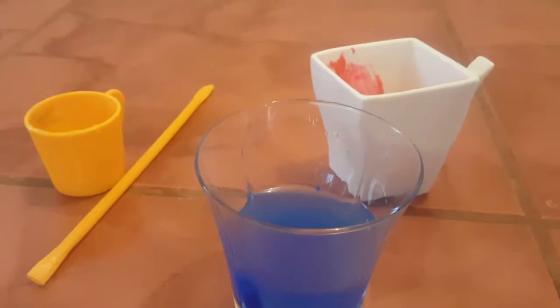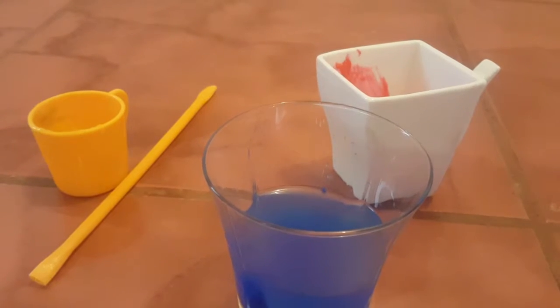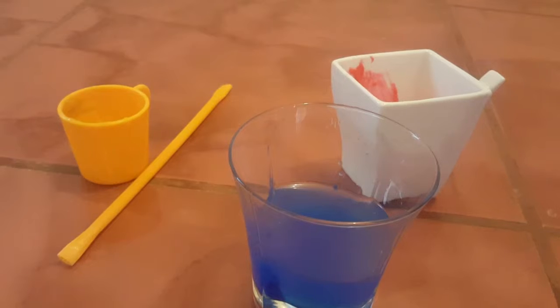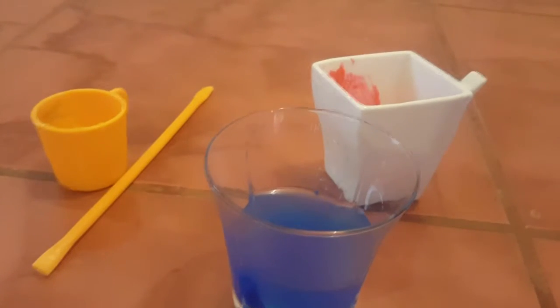What you do is you mix a little bit of paint with a bit of water and some washing up liquid, and then you blow bubbles into it, and then once you've done that you put the paper on top of the objects and then you get your paint pictures.